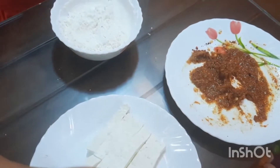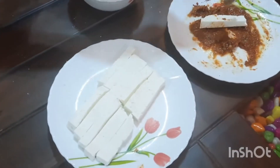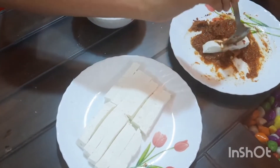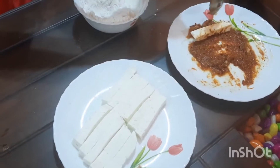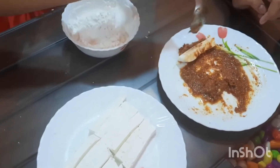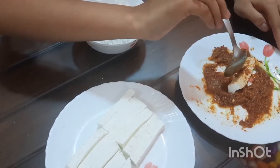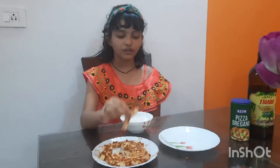Now, take one strip and dip it well. After doing this, dip it in the maida and corn flour mix.